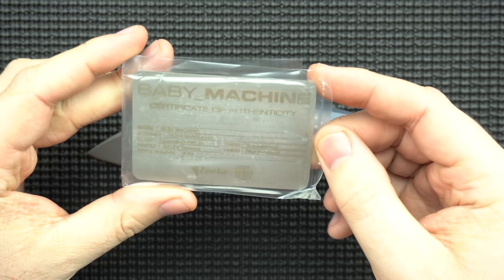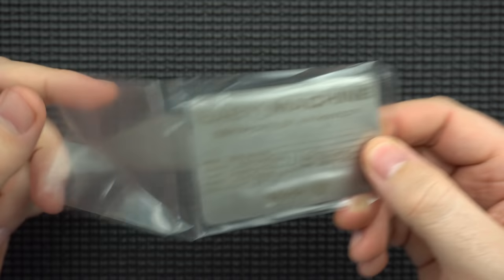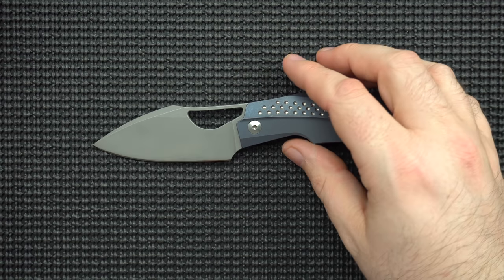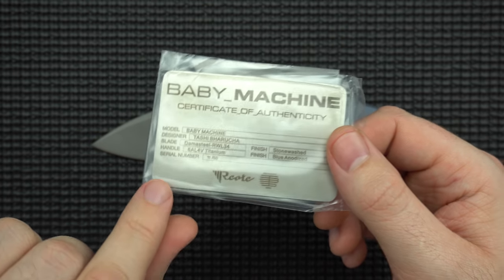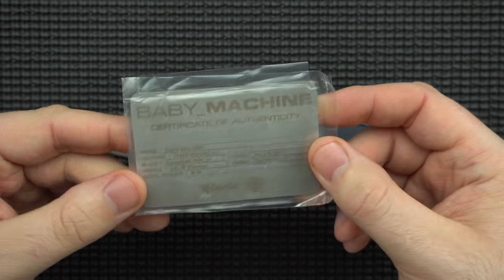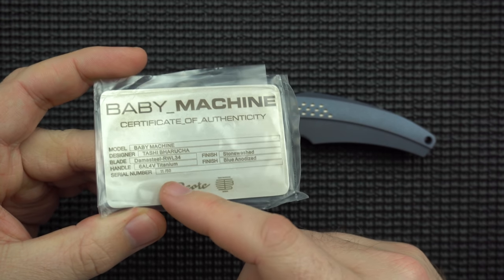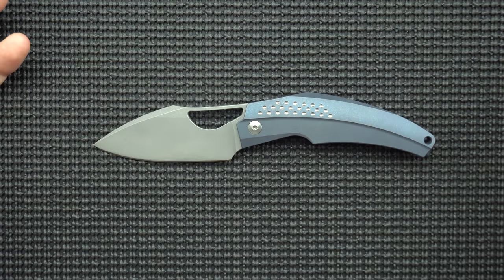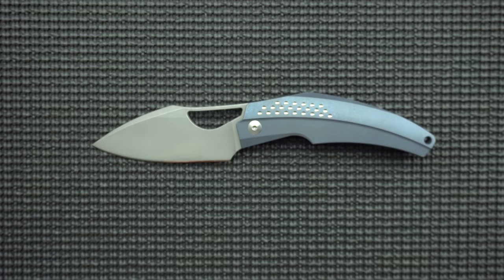Next thing I want to mention is just the certificate of authenticity. This is hilarious and I love this — it's a metal card in a sealed plastic wrapper. So if you're telling someone about your knife being the BB Machine and they say you made that up, you pull this out of your wallet and you're like 'it says right here, and you know I didn't doctor this metal plate because it's sealed in plastic.' And then they cart you off to nerd prison. It gives you all the information — serial number 11 of 50. This knife did just show up on Blade HQ after I got the knife through trade, so it's the perfect time to release the review because they are available.